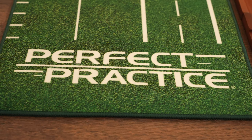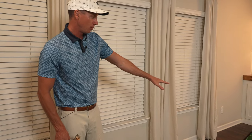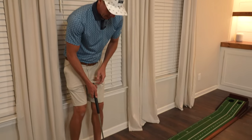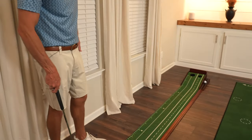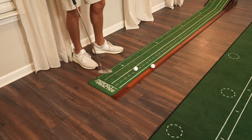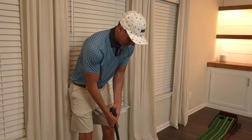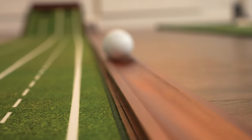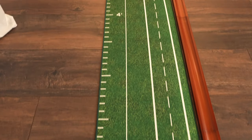Now on to our fifth and last mat, the Perfect Practice V5 putting mat, which combines their advanced lay-flat technology and tour-tested true-roll putting surface. You've got a very small hole on the right side to really hone in your accuracy, and a bigger hole on the left side. I do like the ball retriever — don't even have to move. I like having the two cup sizes to work on accuracy. You've also got the feet markers along the way with some tracks to help with alignment.